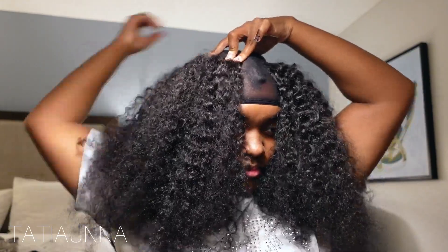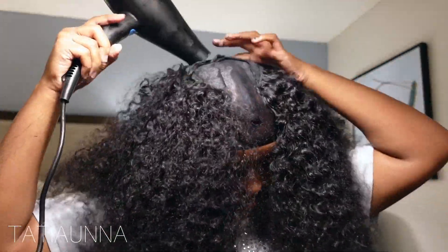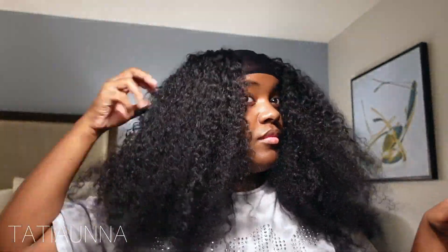It's really important that you blow dry with curly hair in between, because of course your hair is going to get bigger and bigger. Once you're done with the install, you're going to want to define your curls — you'll need to spray it and detangle it — so make sure your tracks are nice and dried.